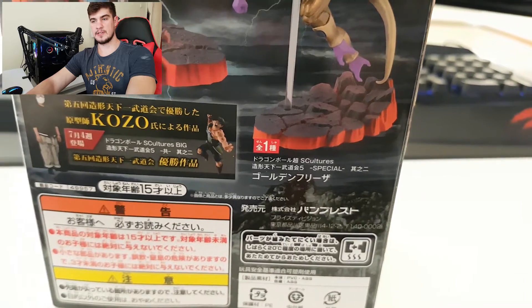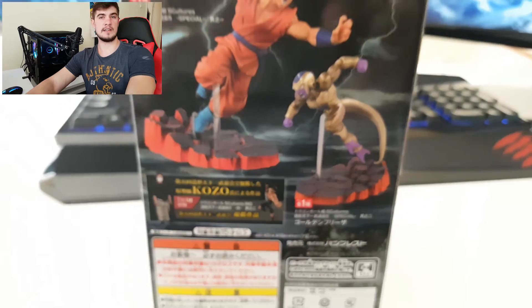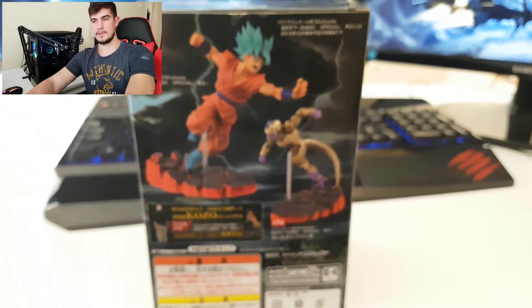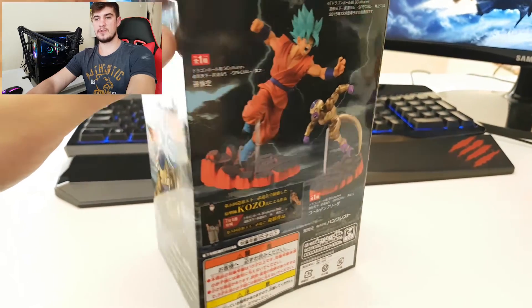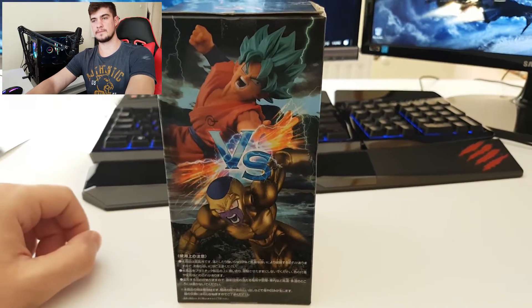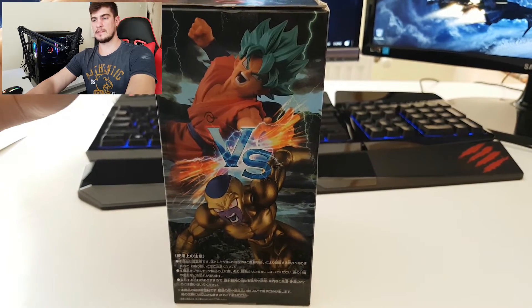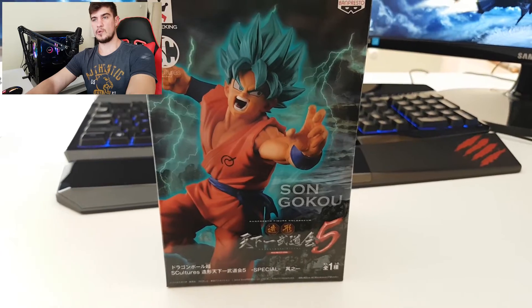Here in the back you can see both action figures from S Culture. Right here you can see the S Culture Big Bardock as well. On the other side you can see again Goku versus Frieza, and that's about it for the box.